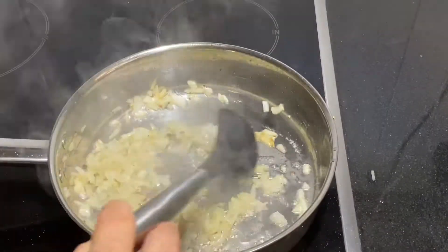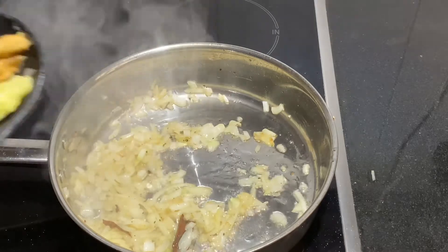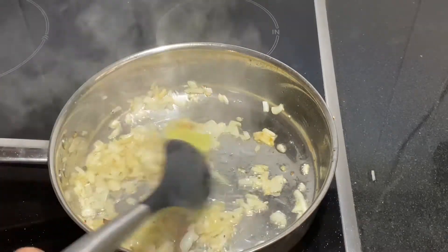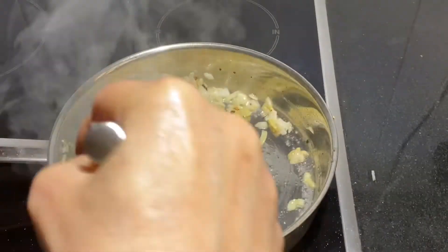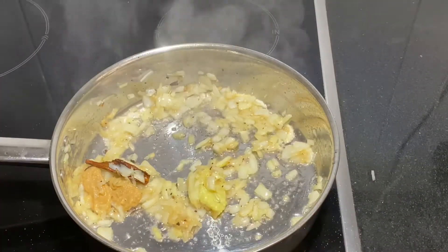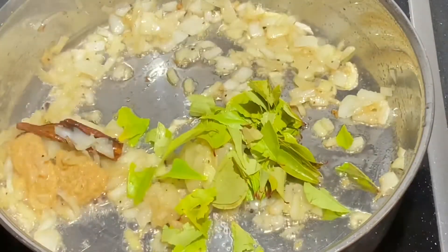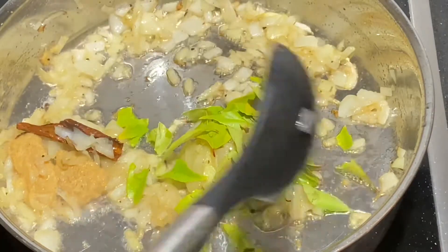To the onion mixture, add one tablespoon of ginger paste and one tablespoon of garlic paste. I usually buy ginger and garlic in bulk, grind them separately, and freeze them — it makes daily cooking a breeze. I also added a few sprigs of curry leaves from the garden and gave it a good mix into the onion mixture.